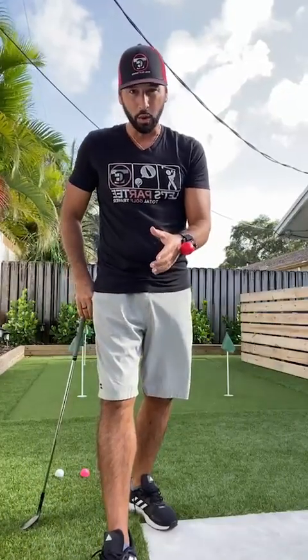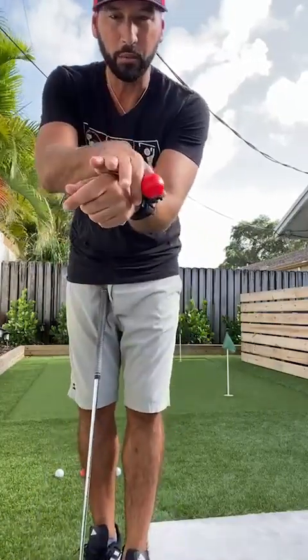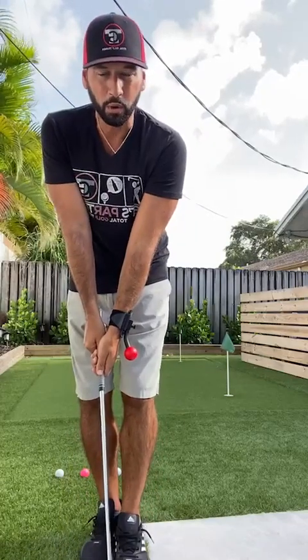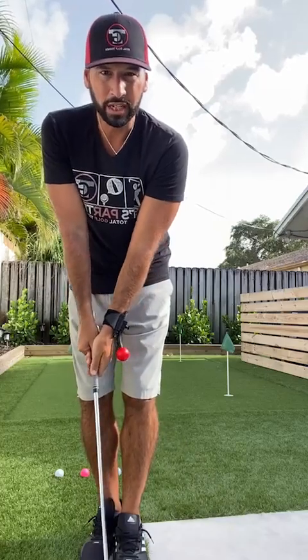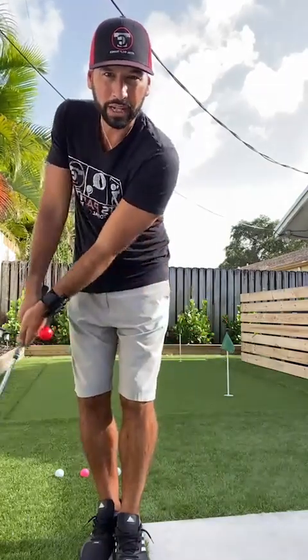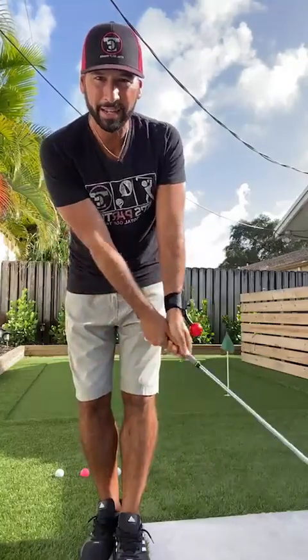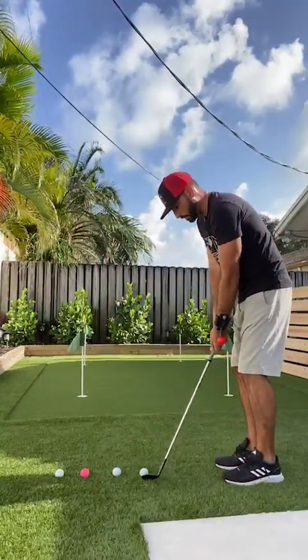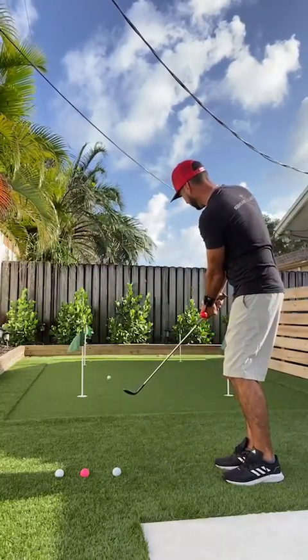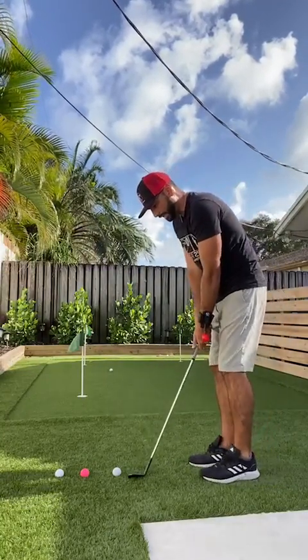Now we're going to have two ways to use this for chipping. We're going to have avoidance training where we set up the training rod with some space between my trail wrist and the ball. When I make a chip I want to avoid using my wrist and making contact with that ball, so I want to keep the ball from touching my trail hand as I go back and through. Making nice solid contact.